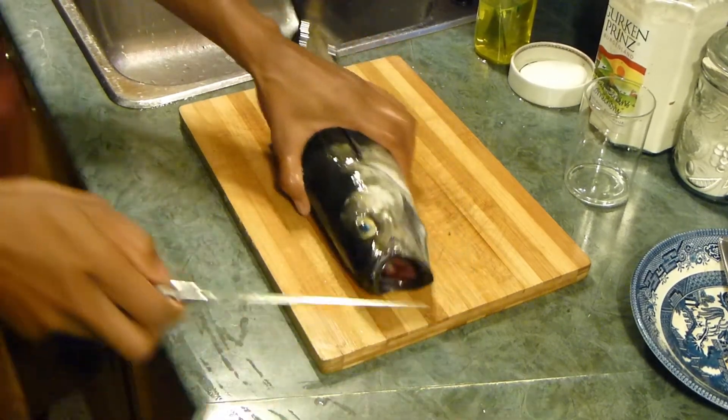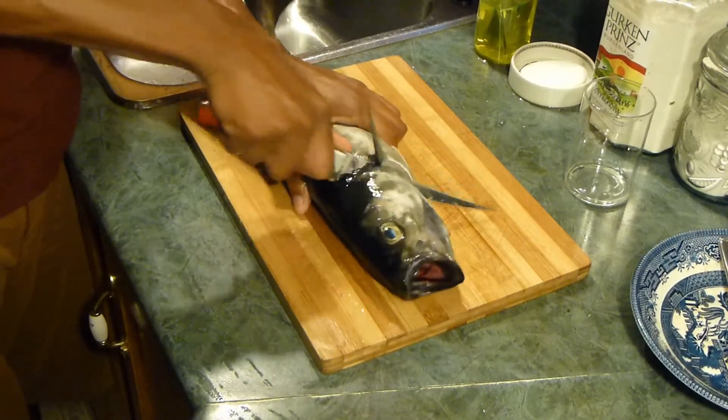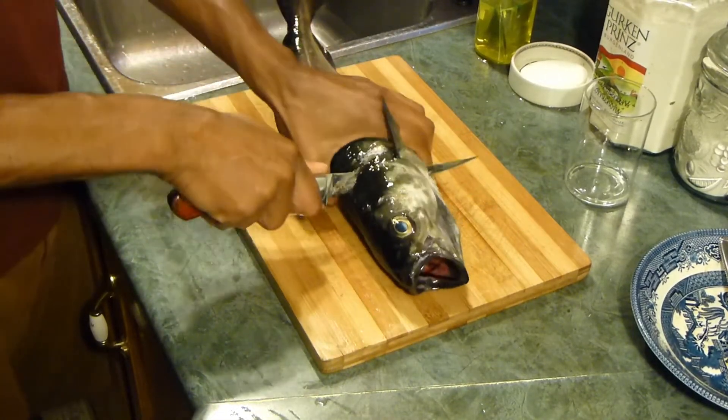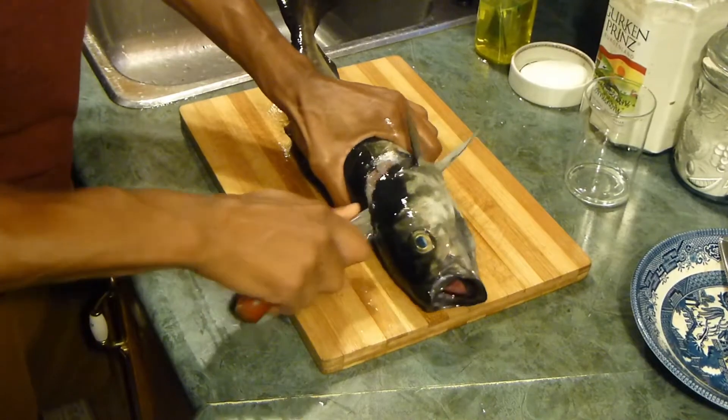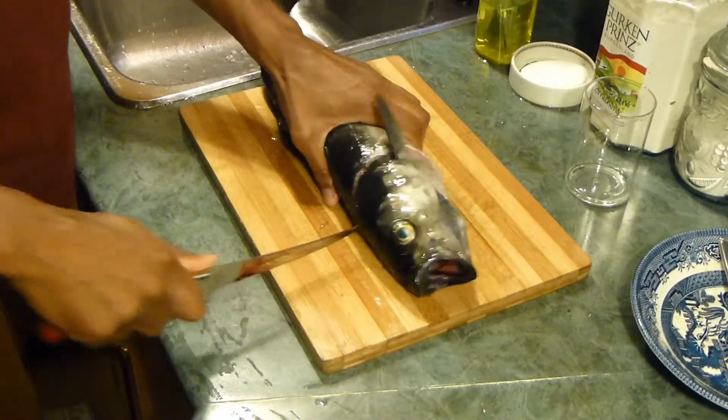I'm right-handed, so I'm going to take the fish, point the spine towards me, and make an incision cut behind the fin under the neck. I like to go as far as I possibly can without cutting the head off.